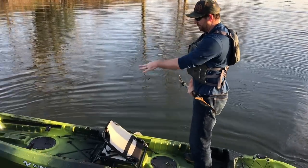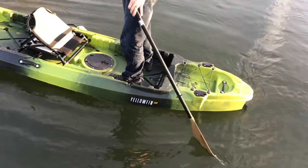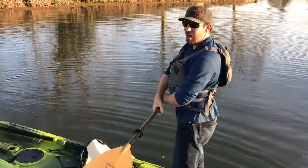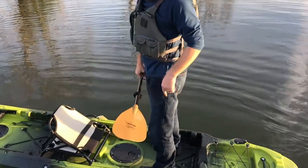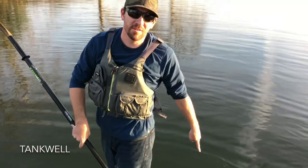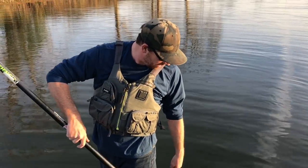The foot pegs work in both positions, the tackle storage works in both positions. Vibe, for being a really small company, put a lot of thought and innovation into this boat — they really hit it out of the park. And it comes with flush mounts — two flush mounts. And a square stern, like all the other tandems have that rounded stern that you can't put anything in, but you can fit a black pack or a cooler in this one.